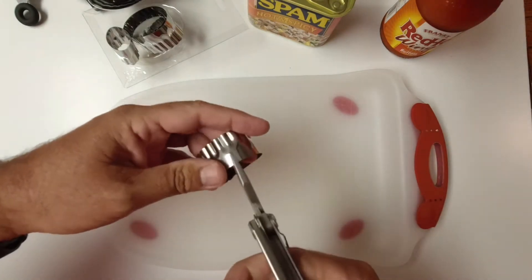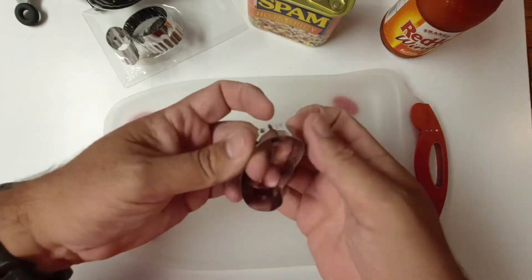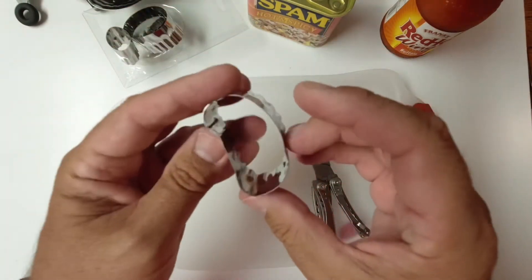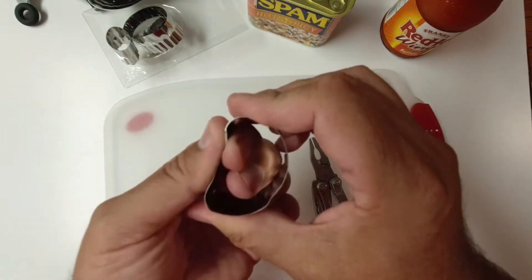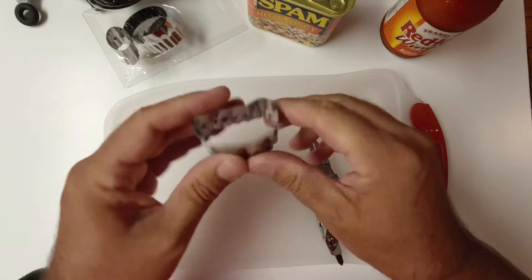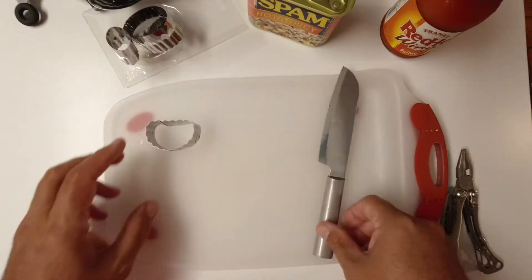Some of this you can easily do by hand. Alright, that's not bad — kind of looks like a nugget. Maybe flatten that out a little bit more. Perfect. Now I'll clean this up.